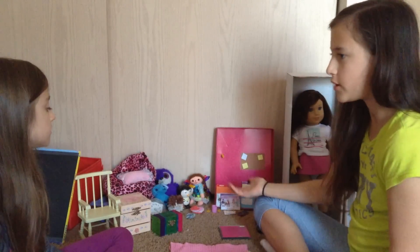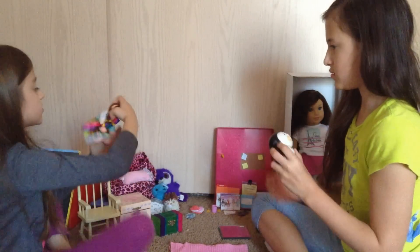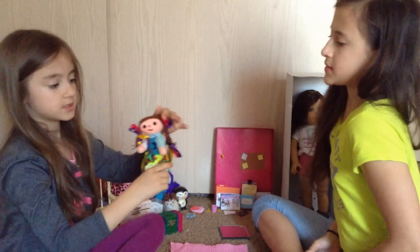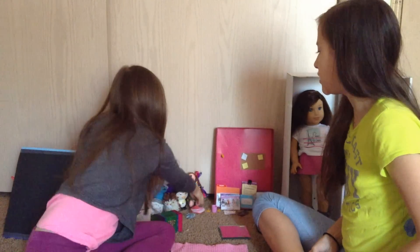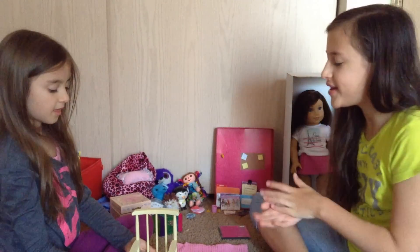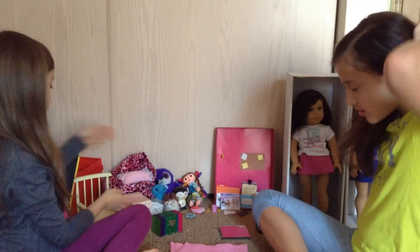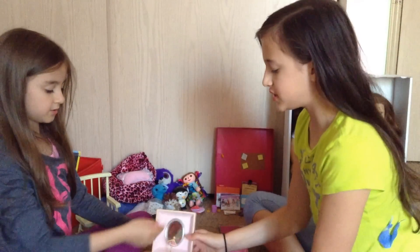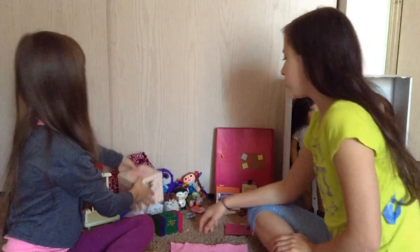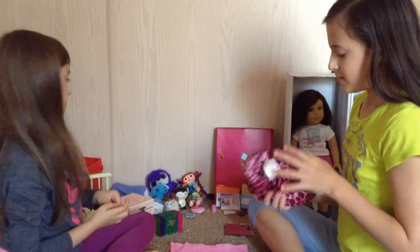Over here we have a few stuffed animals, and one is actually a Mexican doll a friend gave us — it's made out of fabric but it's kind of hard. There's also a desk chair. We bought it thinking our American Girl doll would fit into it, but she didn't, but we're still going to use it because it's cute. We also have a music box we're going to use as the top of the vanity, like a little storage container against the wall.